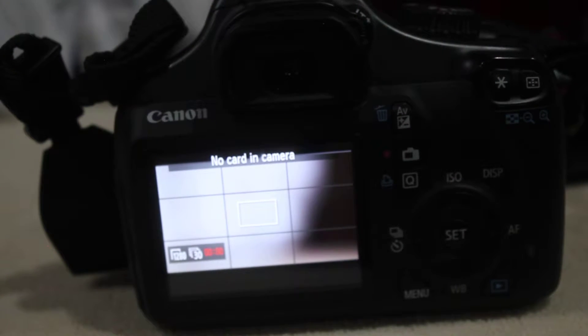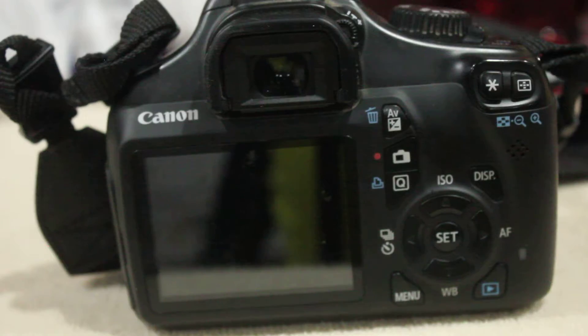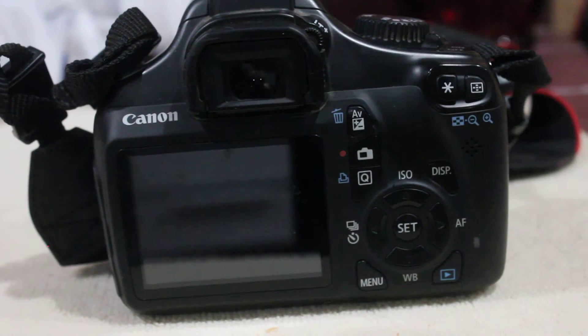It's a really nice camera, this one. But it had 12 megapixels, while my new one has 18 — I literally Google searched it.